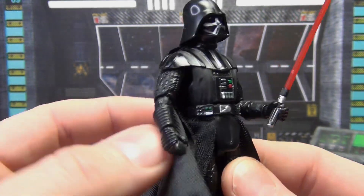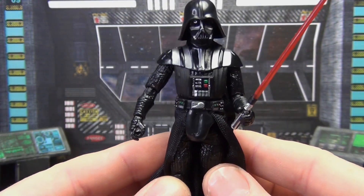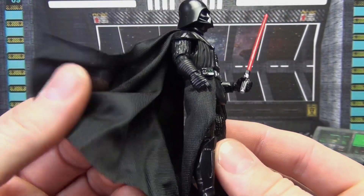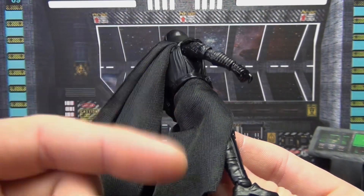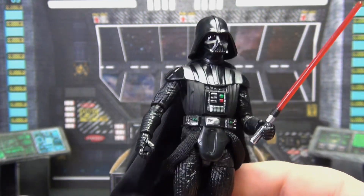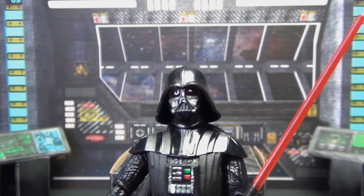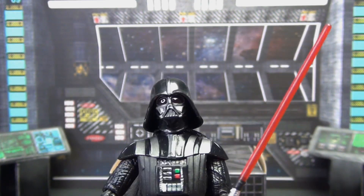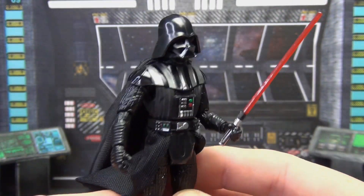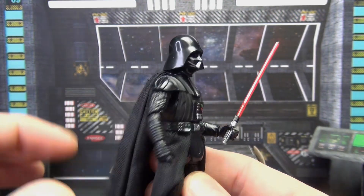As for sculpt, it looks like Darth Vader. On mine — probably all of them — the cape needs to loosen up a bit since it's been folded in the package; a little heat applied should smooth it out. You've got a nice cloth cape and cloth skirt piece. The details are really solid: matte tones contrasting with shiny armor, a good head sculpt, and his eyes are actually slightly red — a throwback to the original goggles on his suit. Really nicely detailed for a three-and-three-quarter-inch figure.